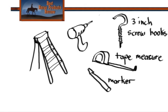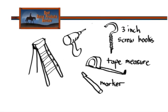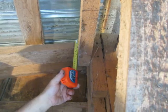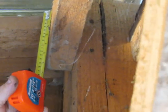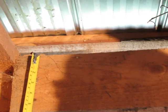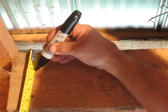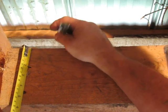The tools that you will need to install are a ladder, a drill, three-inch screw hooks, a tape measure, and a marker. It's important to make sure that when you hang the drapes, they are two feet off the ground so the horses don't step on the drapes — two feet from the surface of the ground to the edge of the drape.